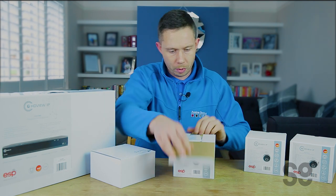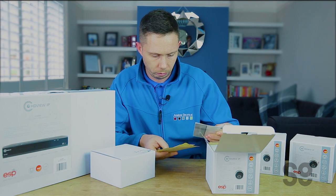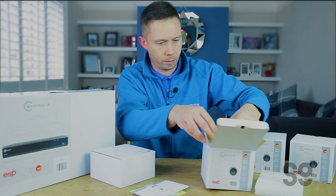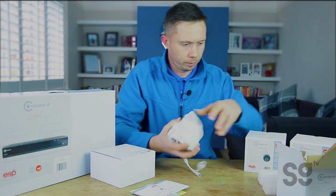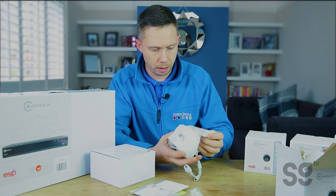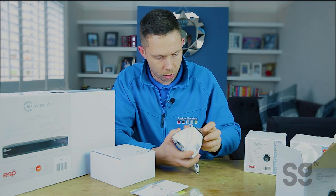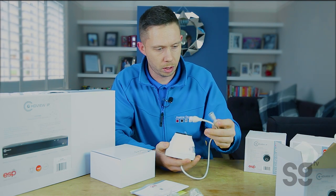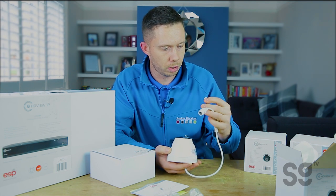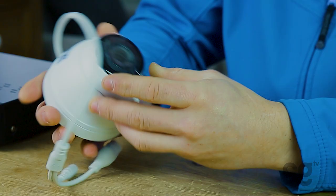Let's just unbox this and see what we've got. We've got some instructions, a fixing kit, a bit more protective foam, another connector, and then we've got the camera itself. Nice, solid, well-built camera. We've got the two connections there — one's the RJ45 connector, and then you've got the option for the 12 volt DC. So yeah, that looks good.